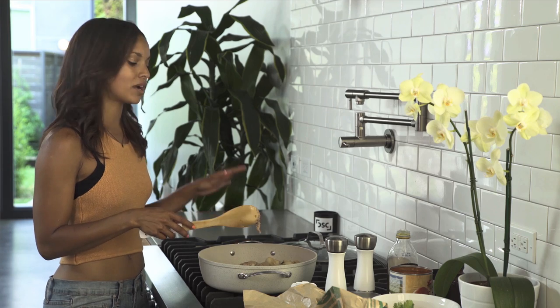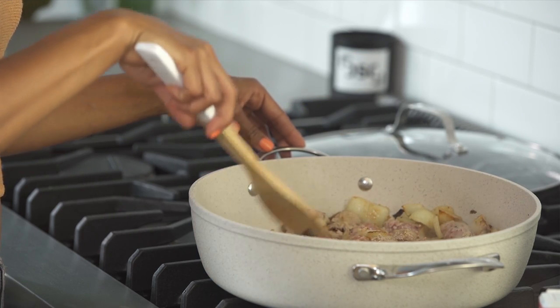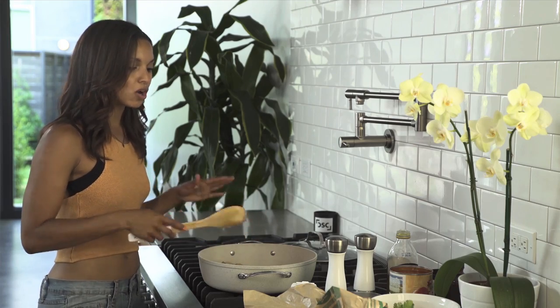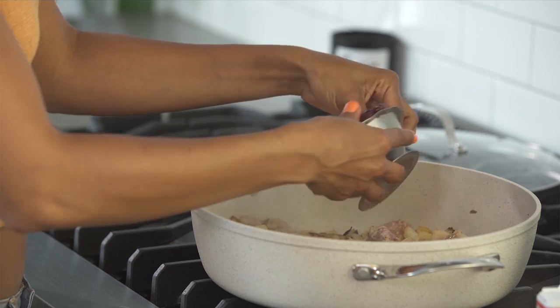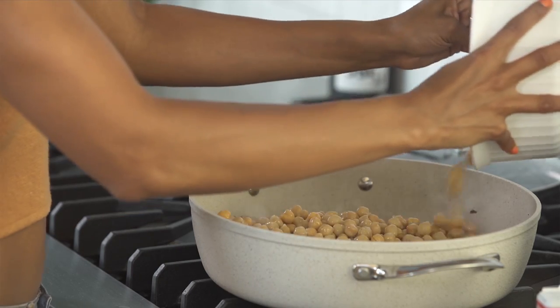At this point you have browned your turkey meat on the outside — still a little bit pink on the inside — but you're going to want to add all your other ingredients so that it can all really cook together. We're going to add some dark red kidney beans and some garbanzo beans, also known as chickpeas.